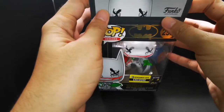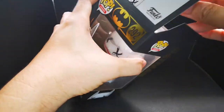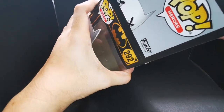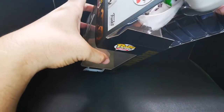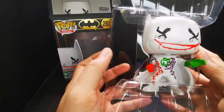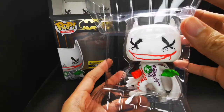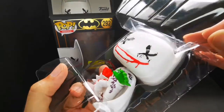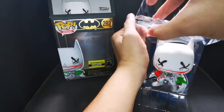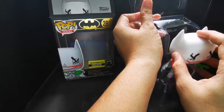Easy on the box — you don't want to wreck it. I'm not going to sell this, but I'm not the type of Funko collector who wants his pops out of the box, but just to check it out and see if there are any damages. Here's the pop. I made sure my hands are clean because this is like pearl white — any smudging or fingerprints would really wreck that color. Wow.